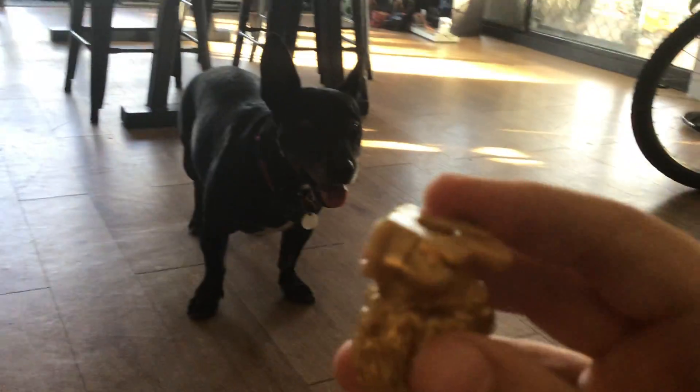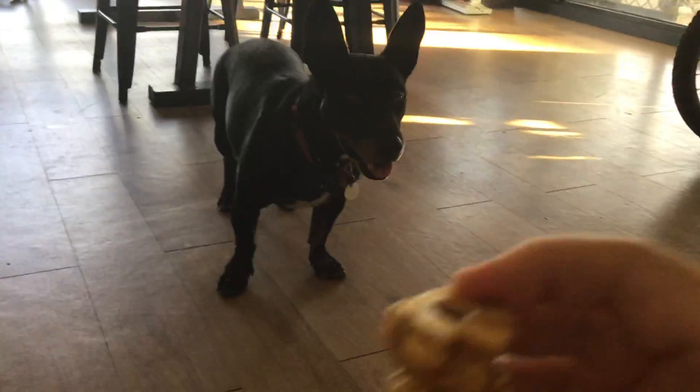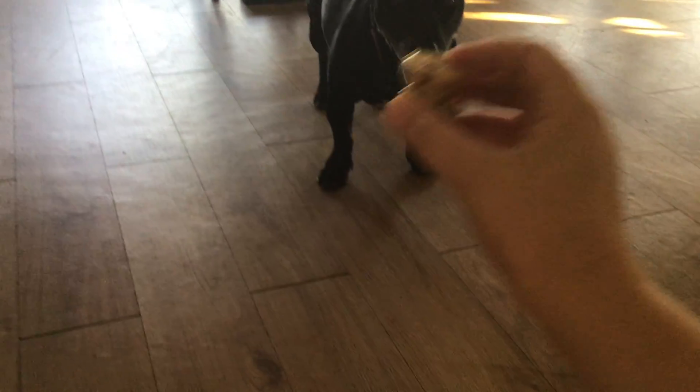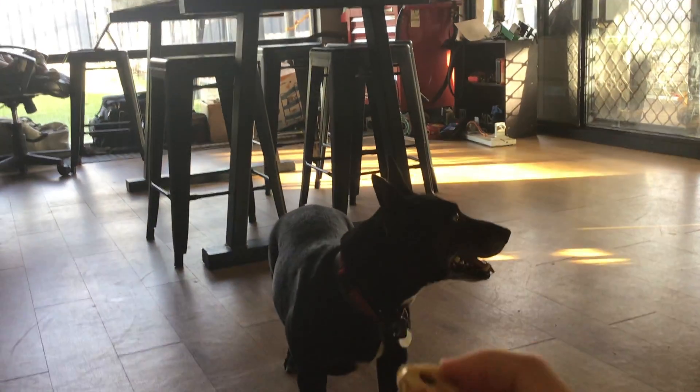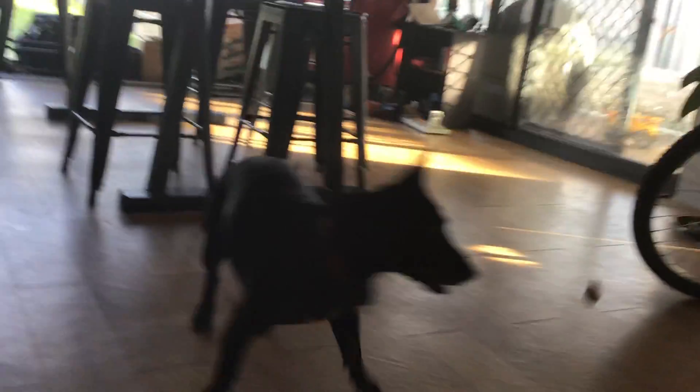I want to build it big enough that I can walk across it. That's never been done before. You think we can do it? We're going to need a lot of help to do that. I don't need help — I'll need a lot of pasta, which I have. What do you say? Yeah, let's give it a shot.